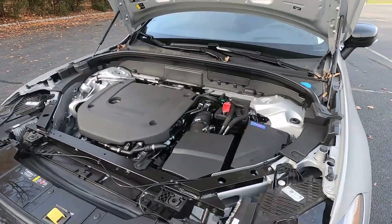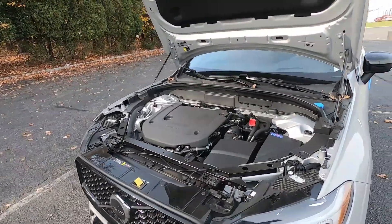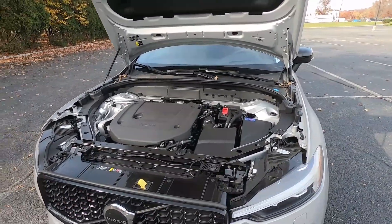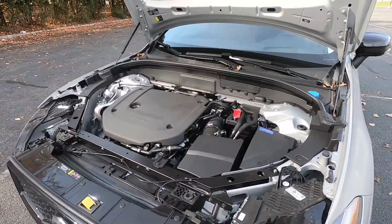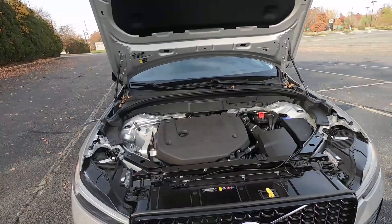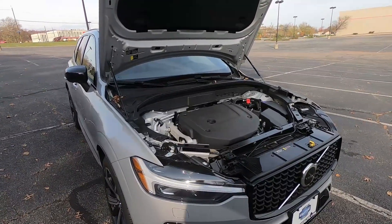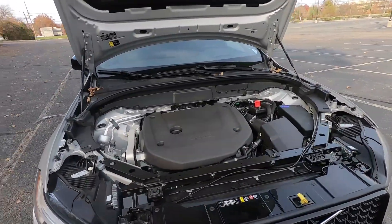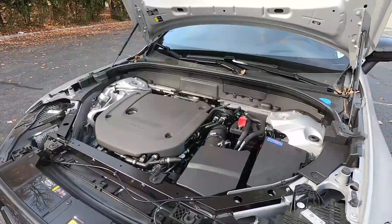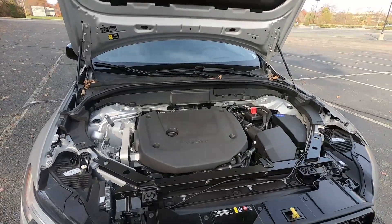There's no way to plug it in on the exterior — it charges via a regenerative system whenever your foot is off the gas, similar to what I saw on the Karma Rivero GT. Anyone interested in hybrids or EVs — this technically is a hybrid. All of Volvo's new cars are hybrids, and even though it's not a plug-in, it does use both gas and electric power.